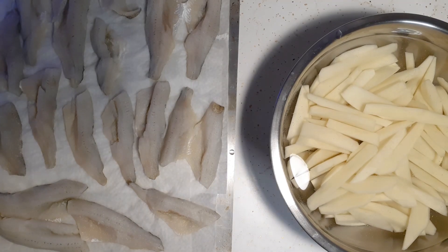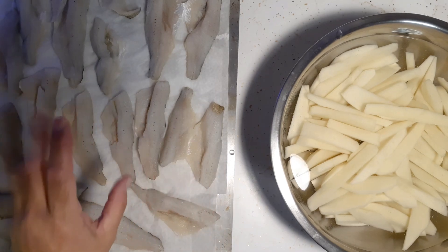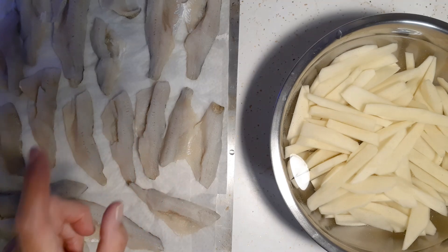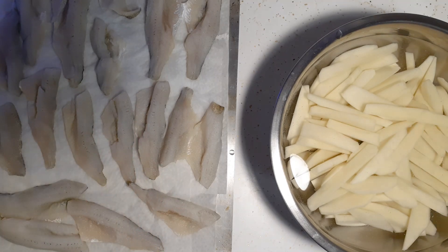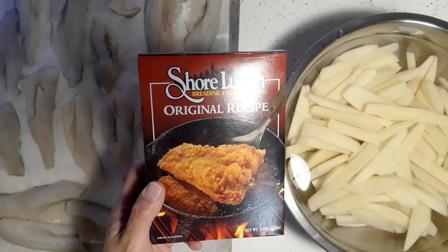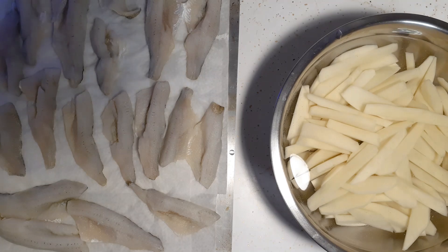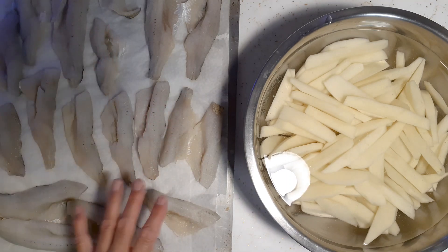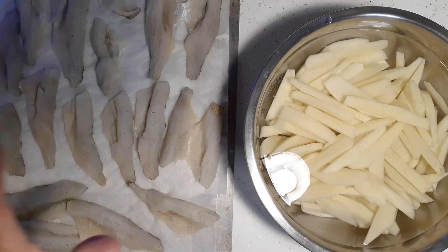Hey everyone, it is suppertime on this Saturday night. We've got some fish — these are perch that were caught during our last camping trip last year. I'm gonna be making some homemade french fries, and to batter the fish we're gonna be using some Shore Lunch, just original recipe. I didn't record cutting the potatoes, but I've been soaking the french fries for 30 minutes. I washed off all the fish and I'm gonna pat them dry, leave them a little moist.